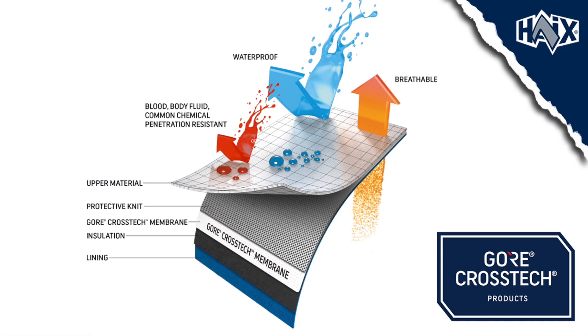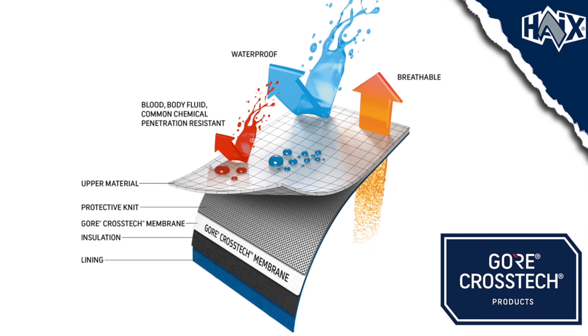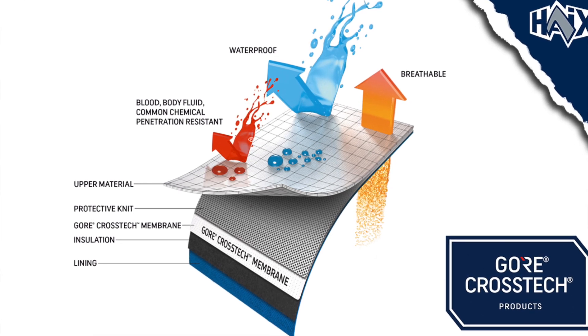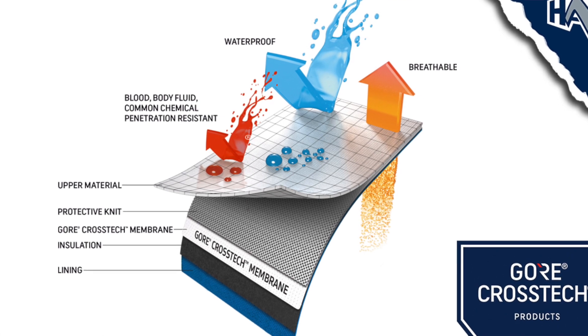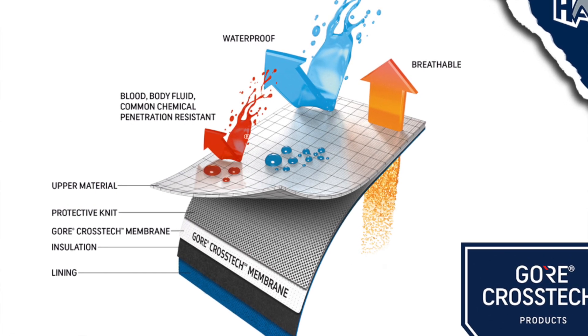What makes Cross-Tex different than Gore-Tex, and allows it to offer the additional penetration resistance for chemicals and body fluids, is that the ePTFE layer is significantly thicker than the layer that is used in Gore-Tex.